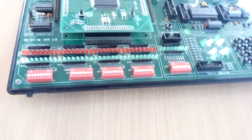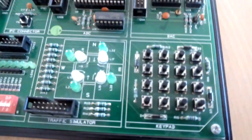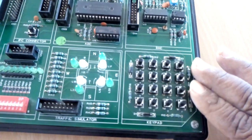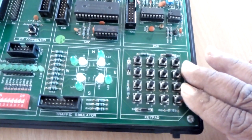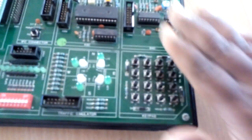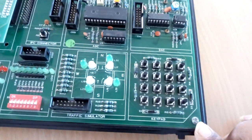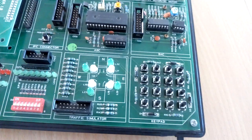Next is a 4x4 matrix switch. These 4x4 matrix push buttons are provided on the base board. These switches can be used as input to the FPGA through the daughter board connection.